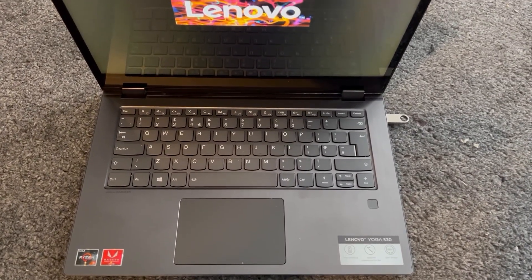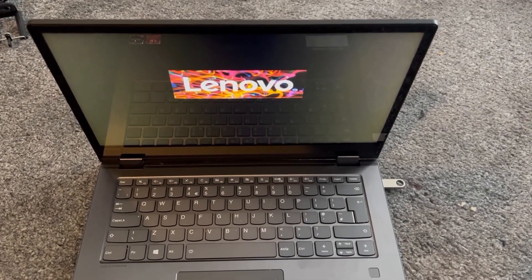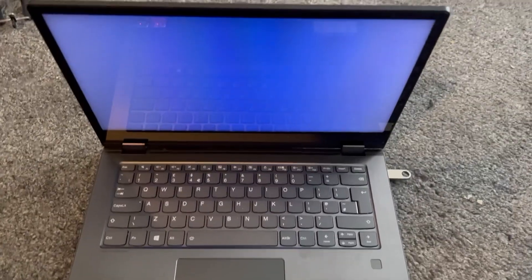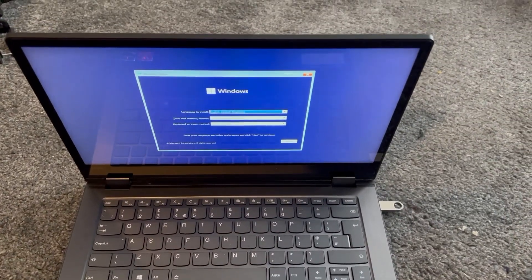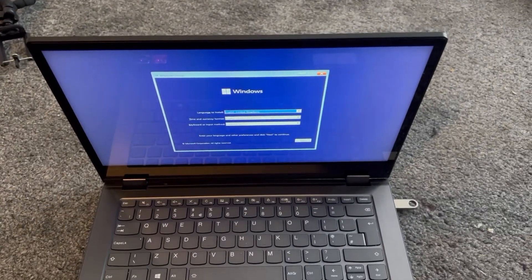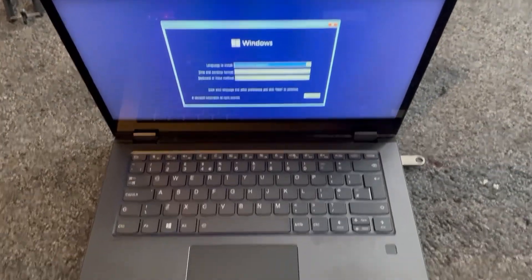Just ensure your drive is bootable, otherwise it will not work. As you can see, it's reading and it has successfully booted from the external drive. I hope this video has helped — please like and subscribe and I'll catch you on the next video.